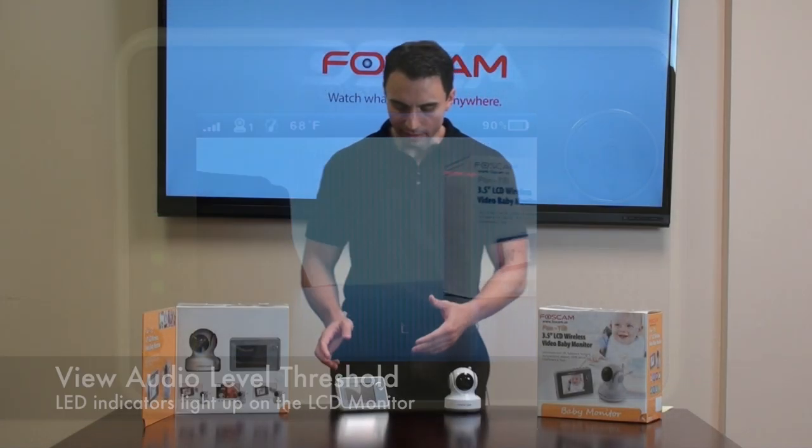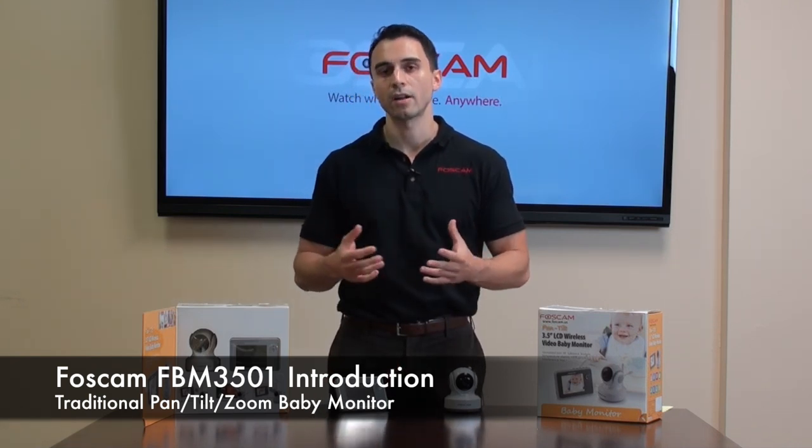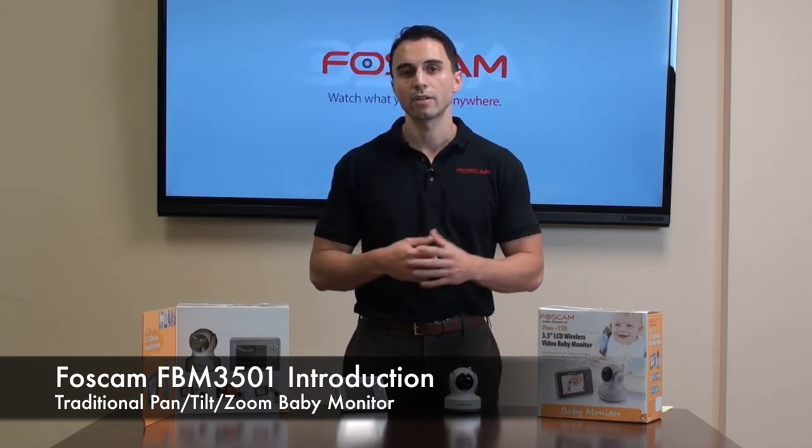One of the other neat things about this particular parental unit is that it's completely wireless and you're able to recharge it, so there's no need for wires or batteries.